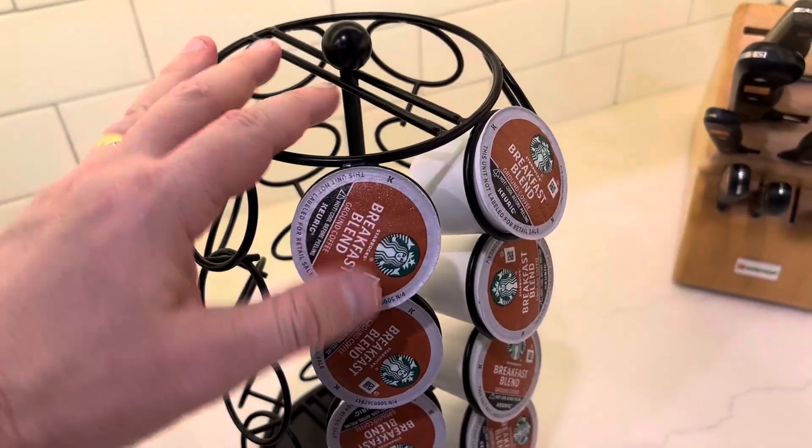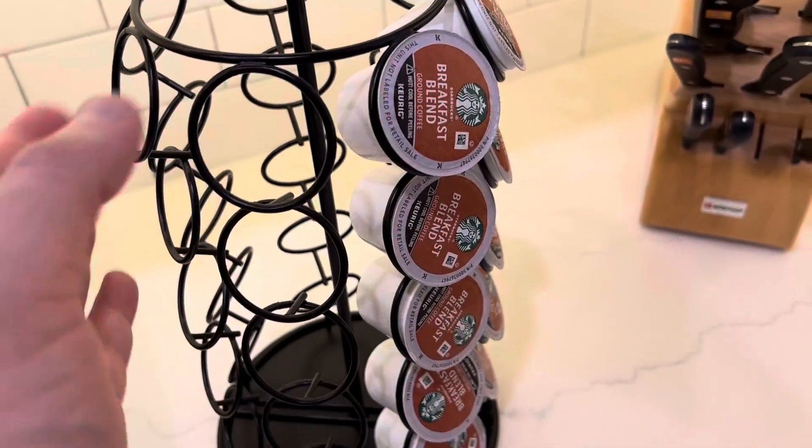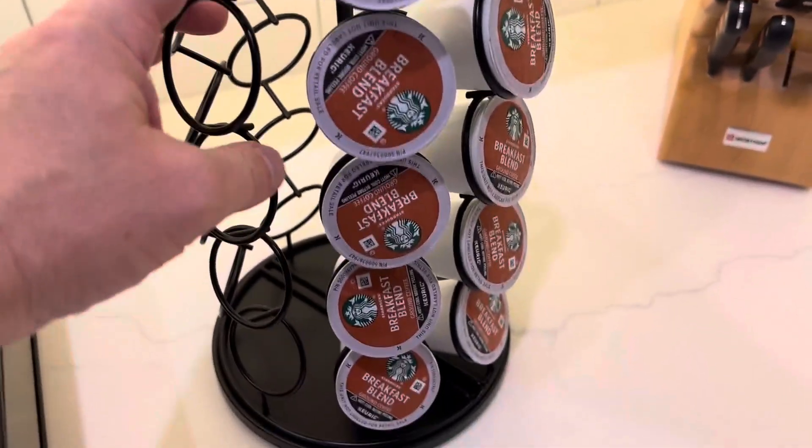Hey, what's up? Here's a quick review of this rotating K-Cup pod, coffee pod, or teapot, or whatever storage unit.